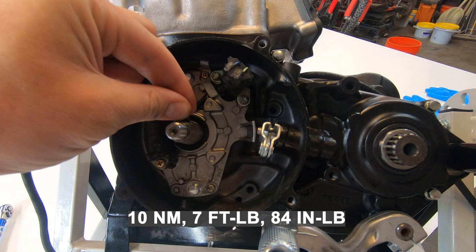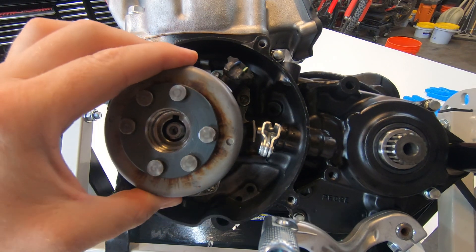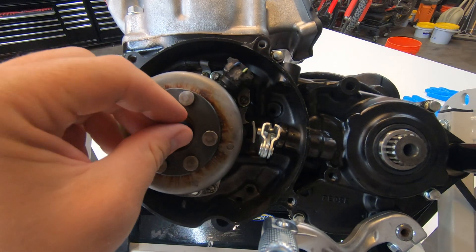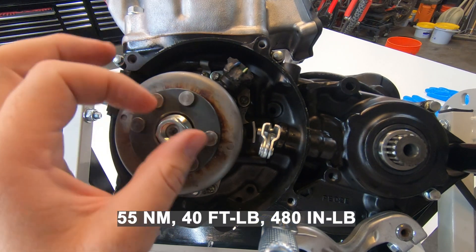Onto the stator and flywheel. Install the stator with two 6mm bolts and tighten them to 84 inch-pounds. Next, install the wood drift key onto the crankshaft. Slide the flywheel onto the crankshaft — don't forget that little washer. Install the nut and tighten that to 40 foot-pounds.